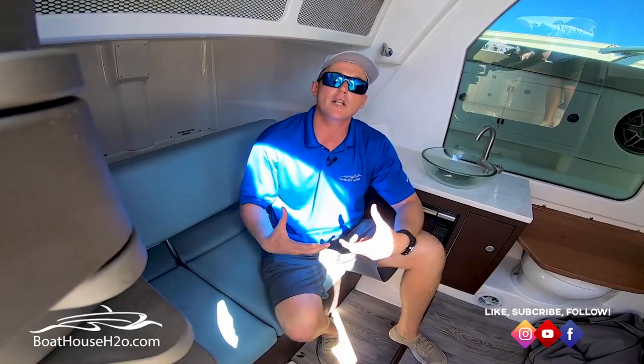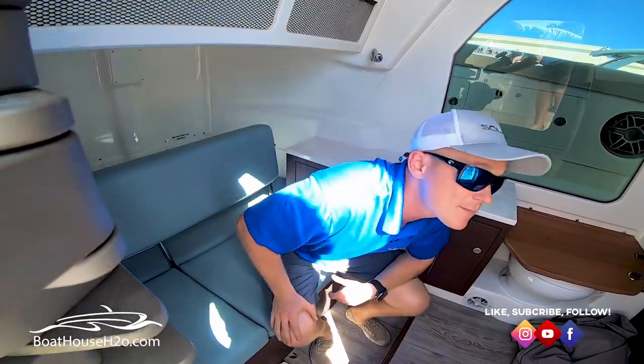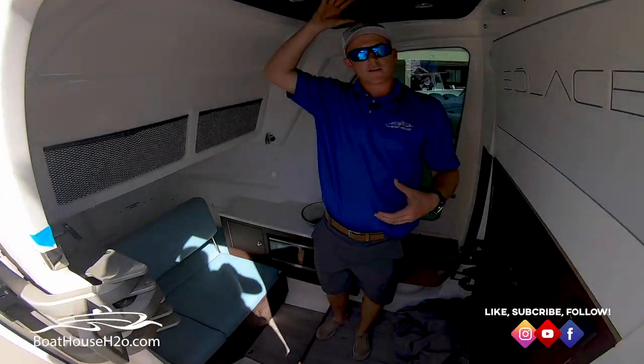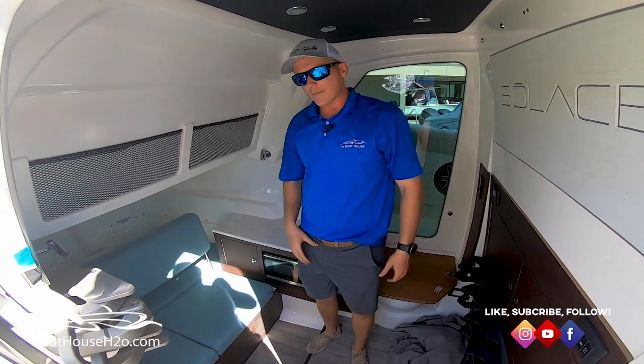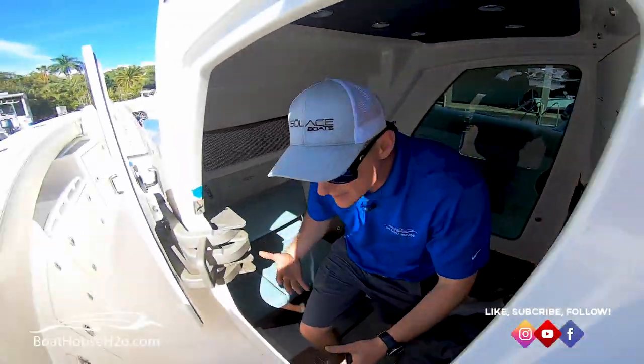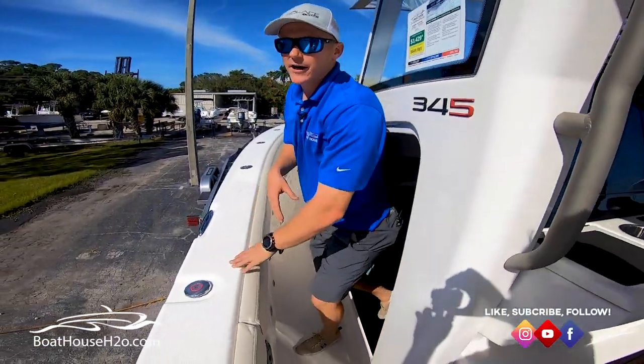Like I mentioned about it being a little bit larger of a console — I'm six foot, and I don't have to worry about standing up in here. I still have another couple of inches above me. I don't feel like I have no room. Same thing getting in and out: nice easy step up and you're right on out of the boat. It's not a tight little door to try to fit through.